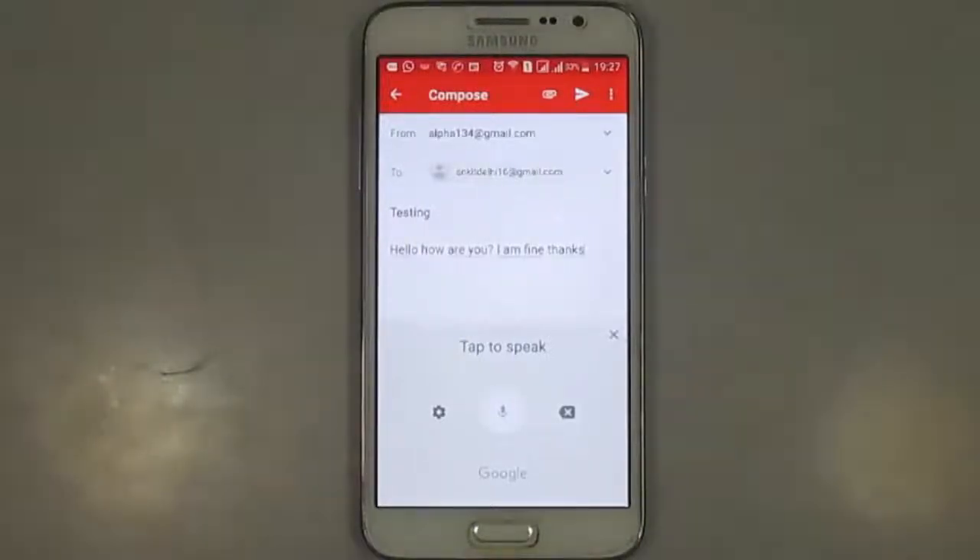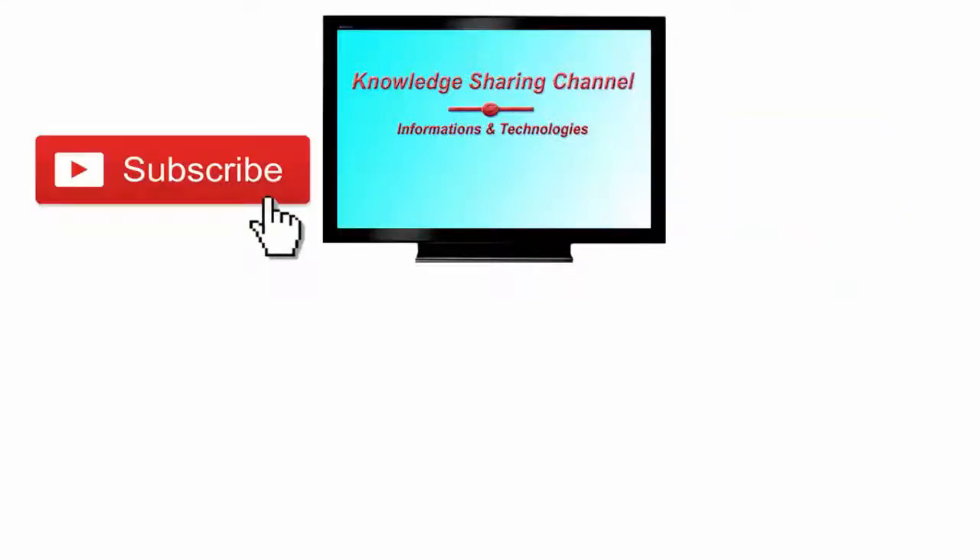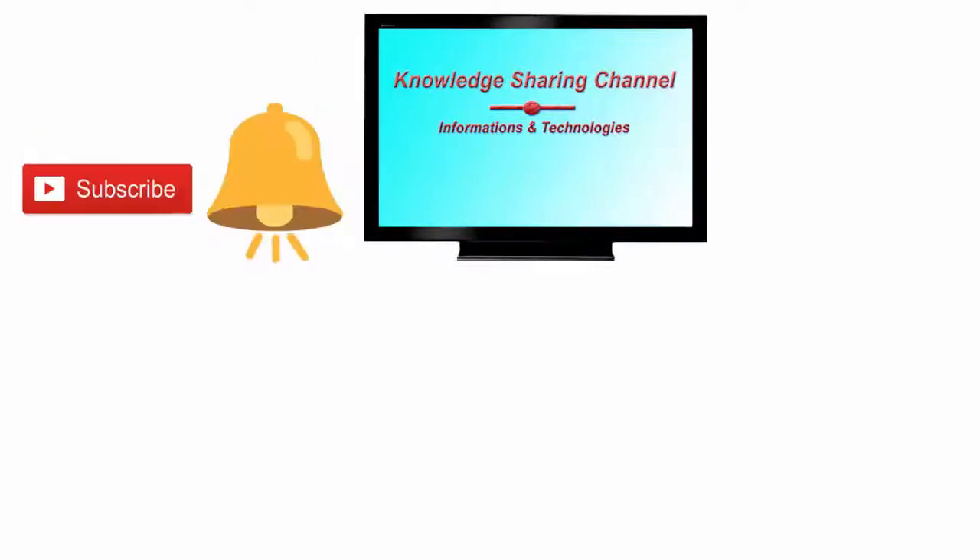I hope you find this video useful. If you liked the video, then press on the like button. And don't forget to subscribe our channel and press on the bell icon to receive notifications.